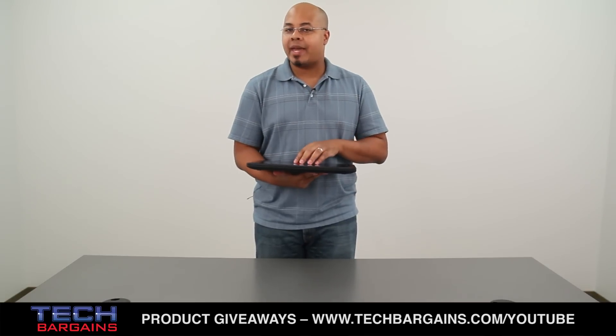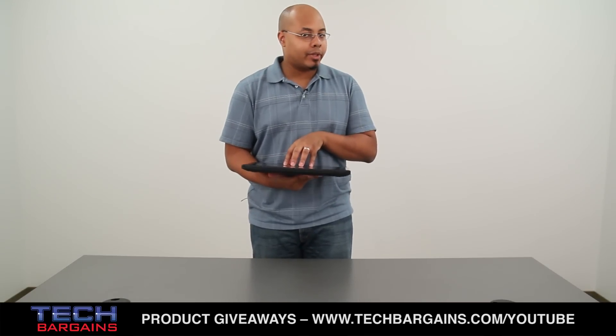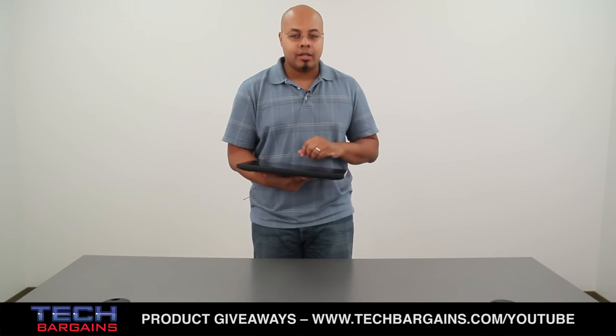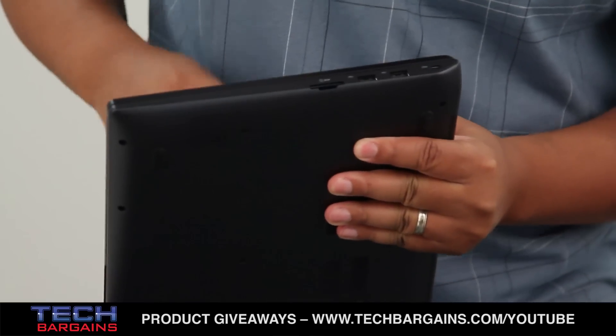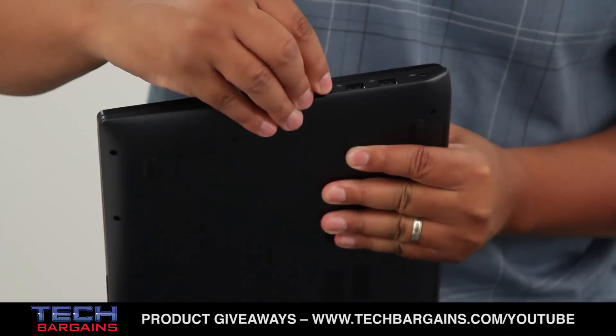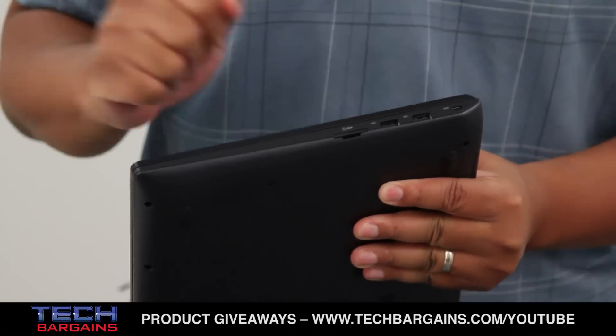Now we'll get into some of the internal specs of the Ativ Book 6 right after a quick spin around the external shell of the machine. Over here on this side you have your memory card reader slot, and you also have two USB 2.0 ports, and that's about it.